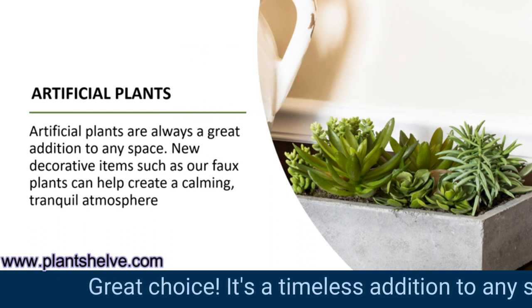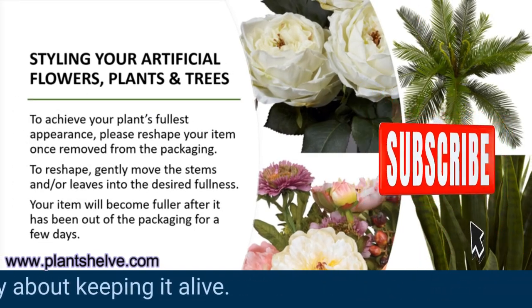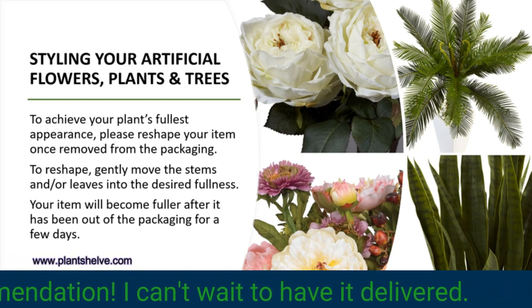Great choice. It's a timeless addition to any space, and you won't have to worry about keeping it alive. Thanks for the recommendation. I can't wait to have it delivered.